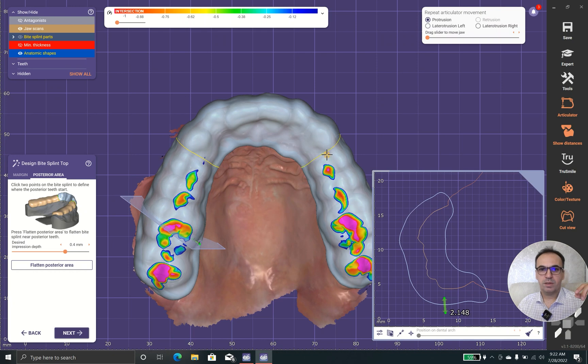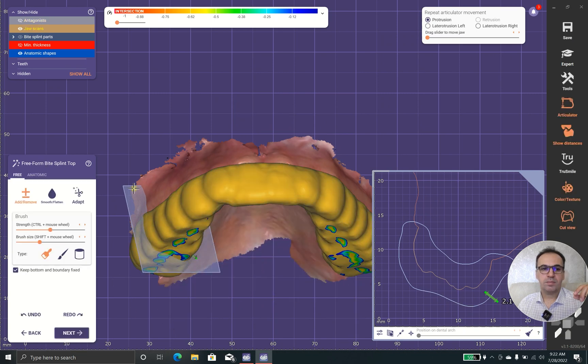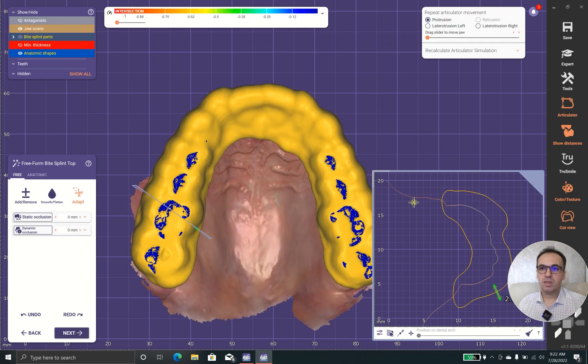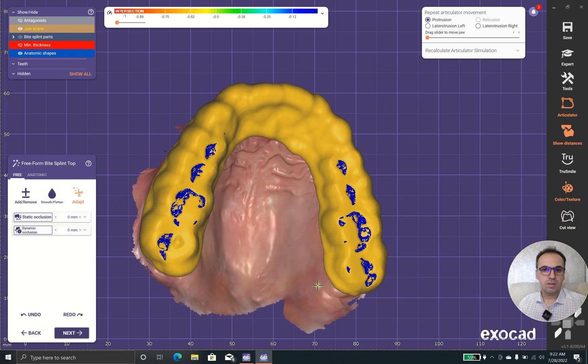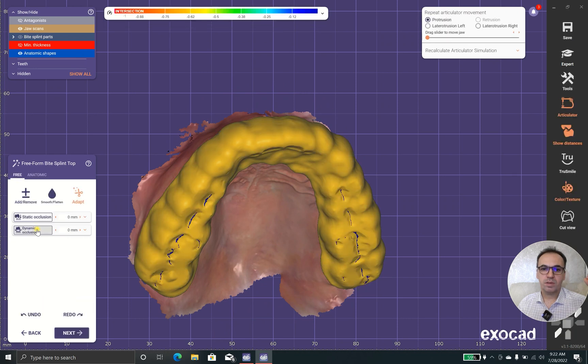I prefer the posterior parts to get flattened. We have static occlusion and we have dynamic occlusion. Let's try static occlusion first — as you can see the indentations are made, but these are not dynamic.